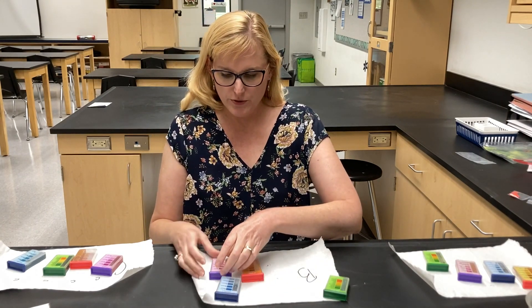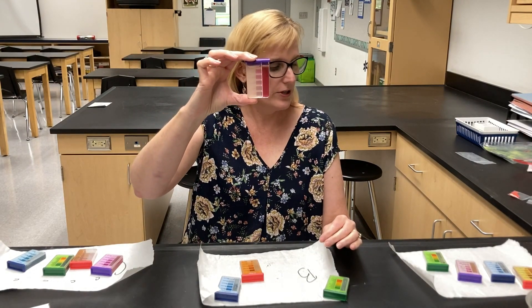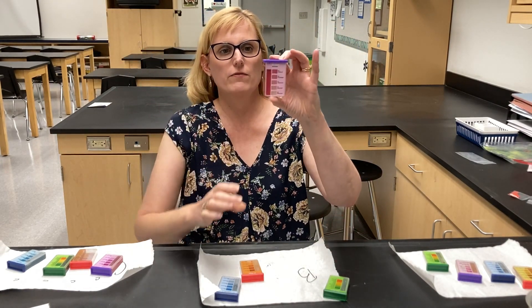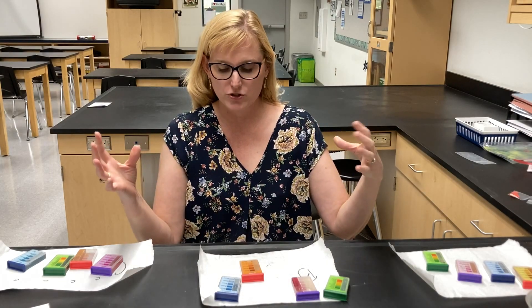Then let's go to nitrogen. Now this was very surprising, but maybe not so much. This is very, very dark and I would say that this is surplus — a very, very dark nitrogen reading. Surplus means extra, so there is a lot of nitrogen in this sample.